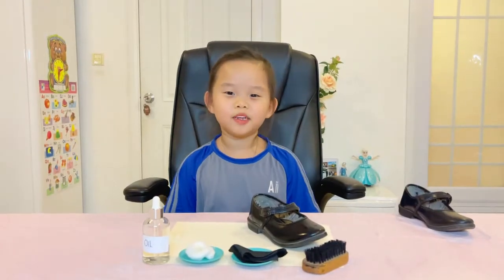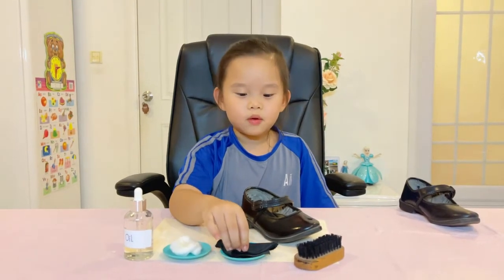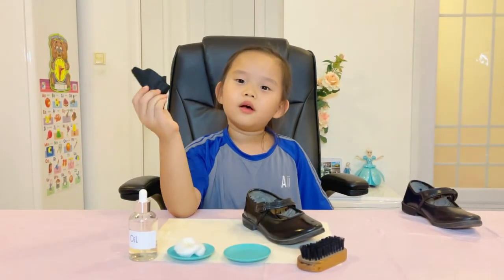So we keep it for one minute. After one minute, I use the small towel.